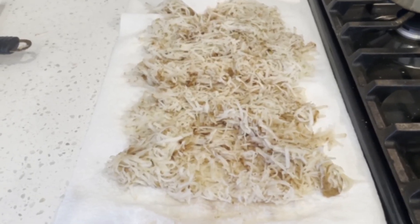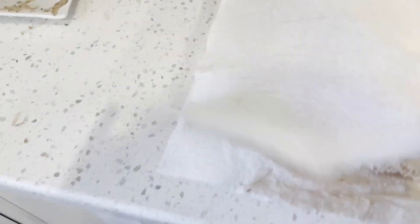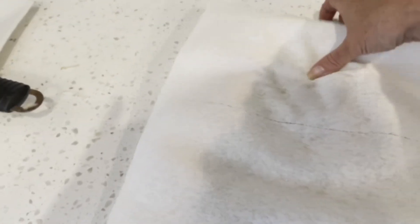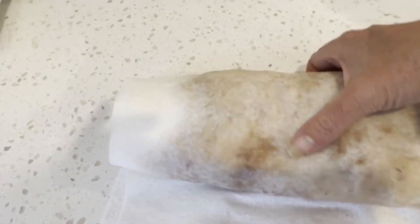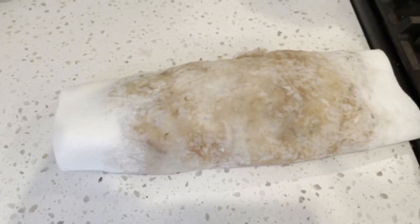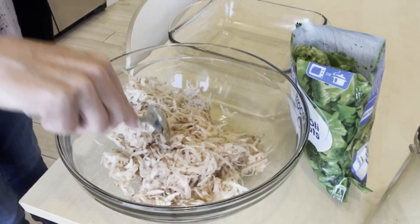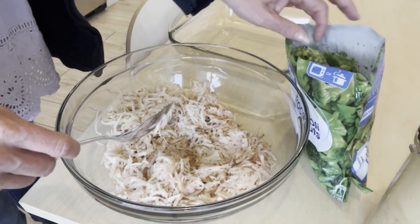If you, like me, are shredding your own potatoes, remember that you need to press them and get as much water out as possible. I'm using paper towels, but you also could use a regular towel. See all that water? A lot of water - we want to get as much of that out as possible. So I've got potatoes in here that I have tried to get some of the water out of.